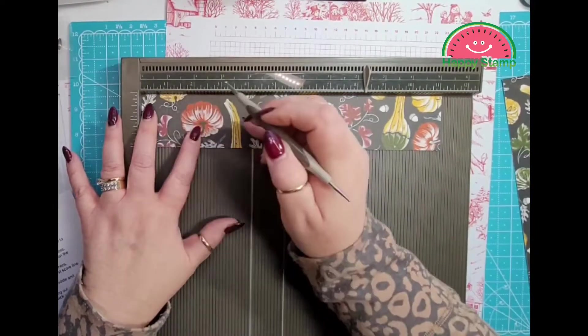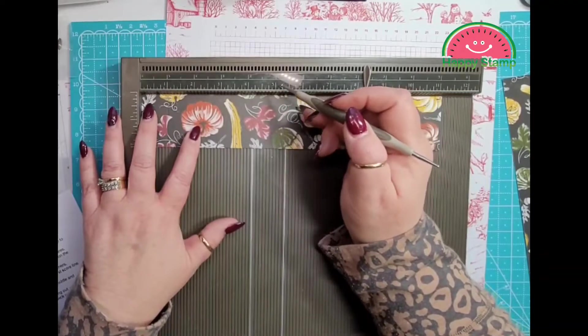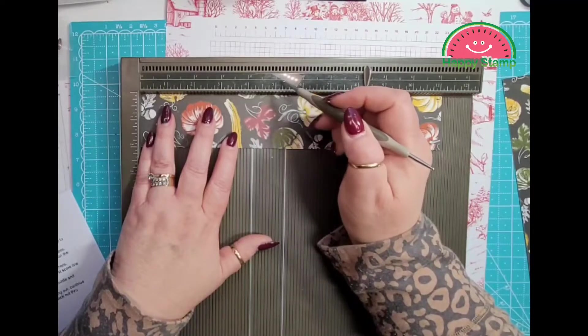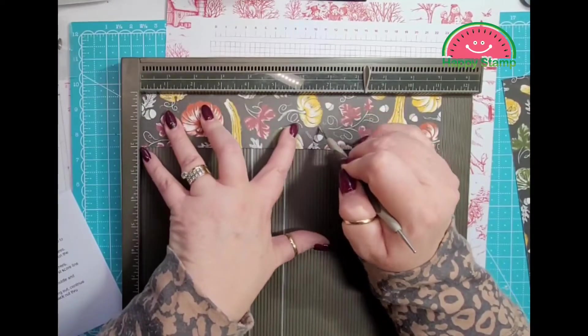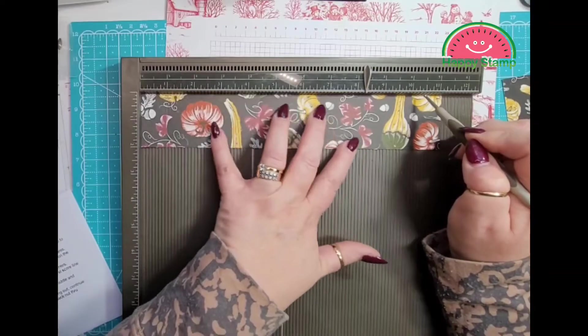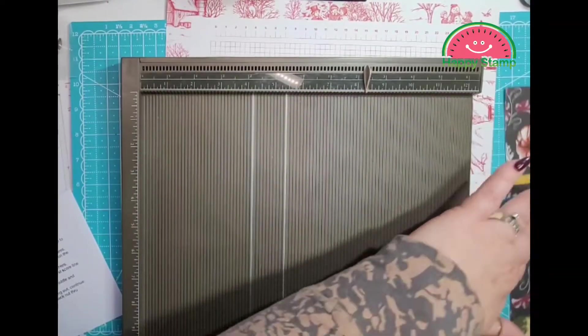Don't press as hard — you don't want it to crack or rip. So we're going to score at 1, 4 and a half, 6 and three quarters, and 10 and a quarter. We are going to do that on both of them.